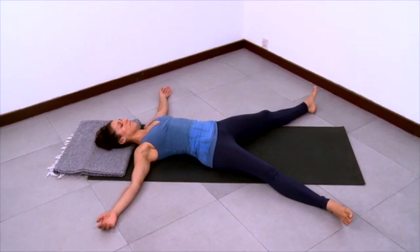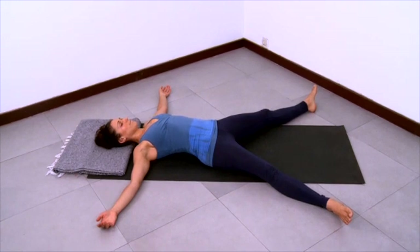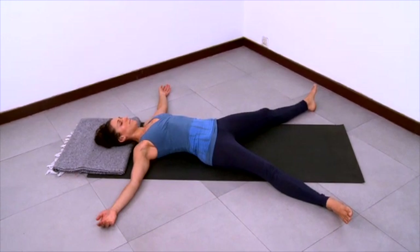Letting the limbs be expansive and relaxed at the same time. And deepen your breath here. Let your next exhalation be very slow and gradual and smooth. Relax and release.